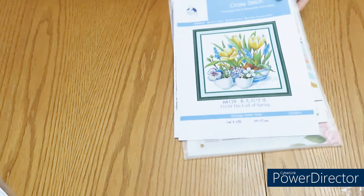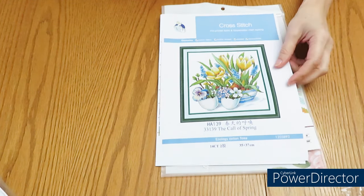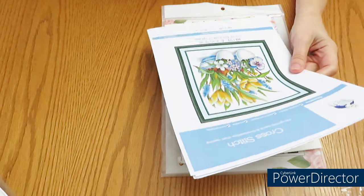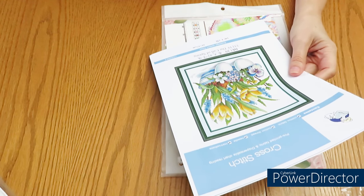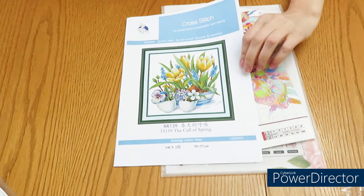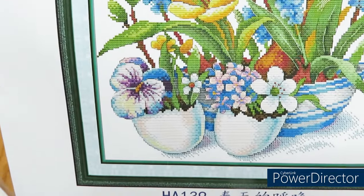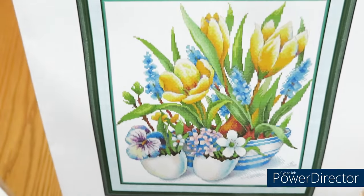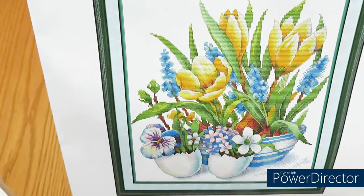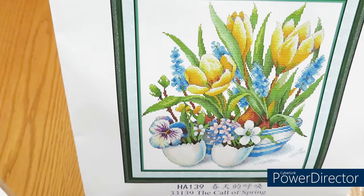I have this next design - kind of an Easter theme. I know we already passed Easter in Canada and the USA, but in Europe Easter is different this year - it's in May. The colors of spring don't have to be Easter-specific; it's just a spring design. They have an eggshell shape up there so I thought Easter, but it doesn't have to be. Just beautiful spring flowers that bloom in springtime, and I know many of you probably have them in your garden right now.